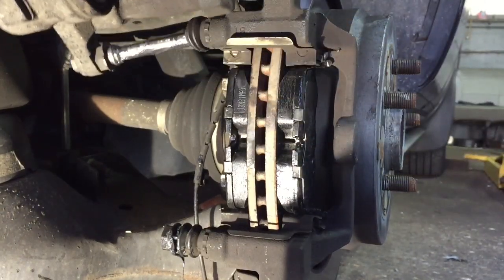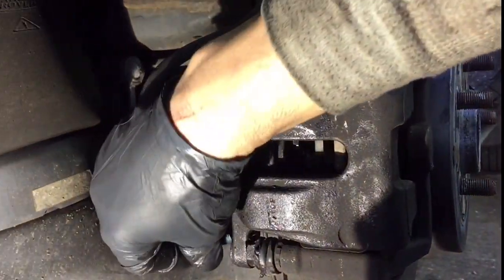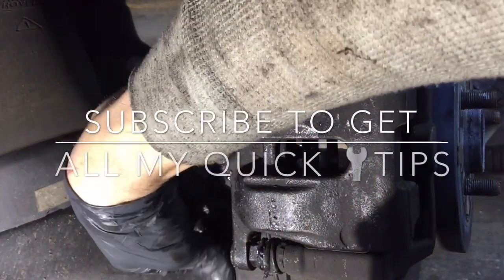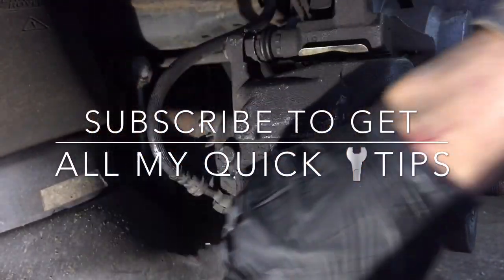We're going to take the caliper now and slide it in — bring it down, closed. We're going to put it on and install your bolt, run it in all the way, and tighten that up.